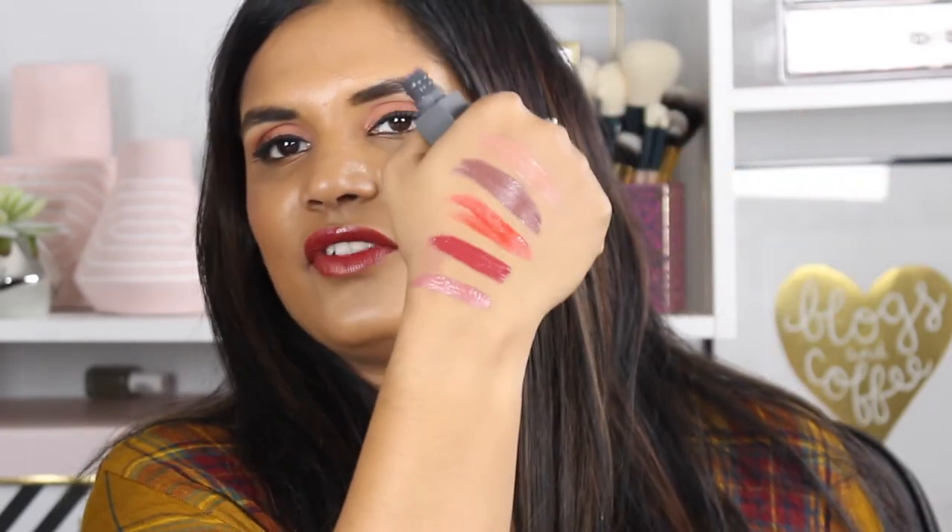I also want to swatch the full size that I have — this is the shade Chutney. This actually just won one of Allure Magazine's favorites, and I know why because this is a perfectly beautiful shade. It's like the perfect mauve shade for basically every skin tone. So let me swatch this one for you guys as well. Here is Chutney — this is such a great 'your lips but better' shade for me. I just put on like one layer and you can comfortably rub your lips together or reapply throughout the day and it won't crust up your lips. I really, really love this formula.